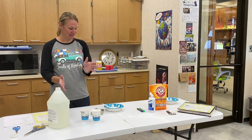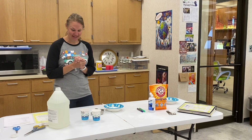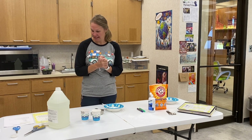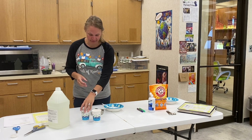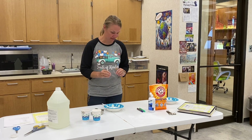We are going to make edible slime. So what we need first is cornstarch, jello, and a little bit of water — and that's all.